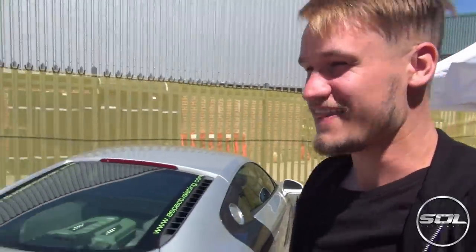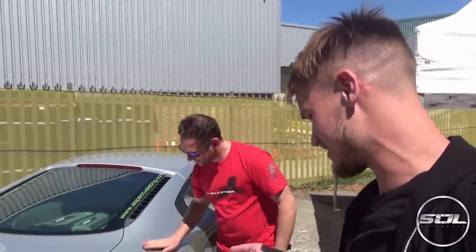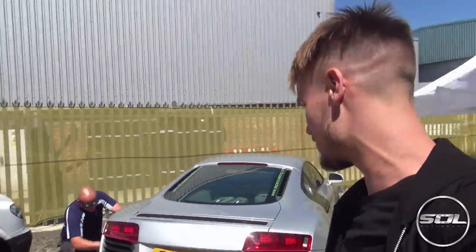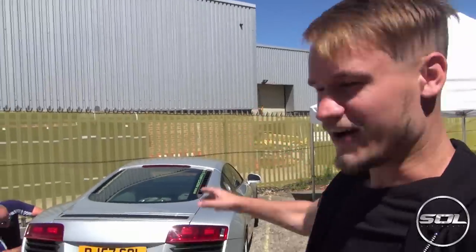There you go ladies and gentlemen — that is what is going to be happening to this car today. Aspect Valeting don't do anything by half measures. This is going to be the best R8 out there. Oh my God, I can't wait.